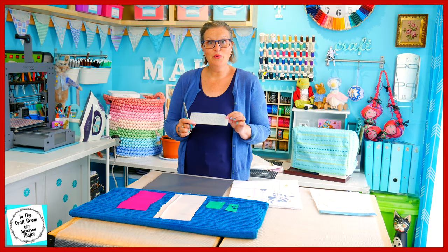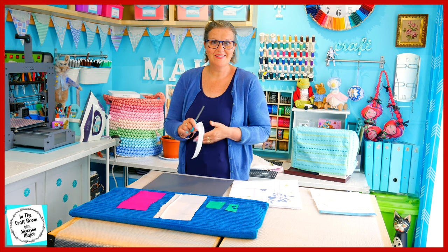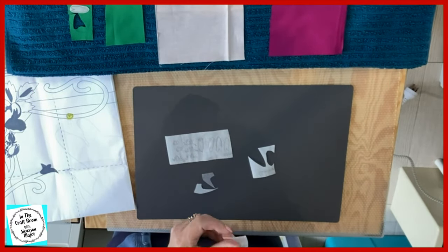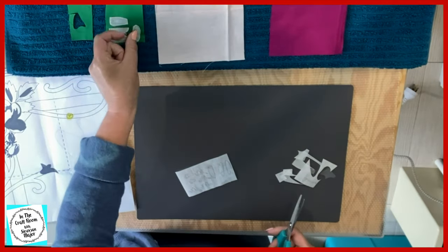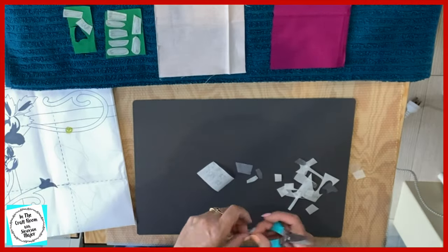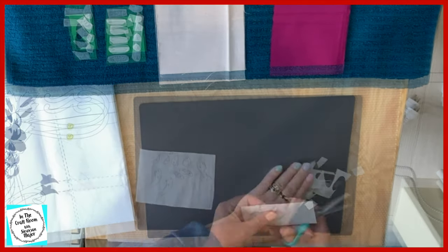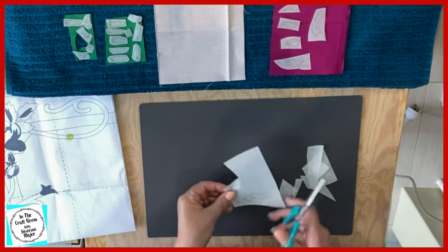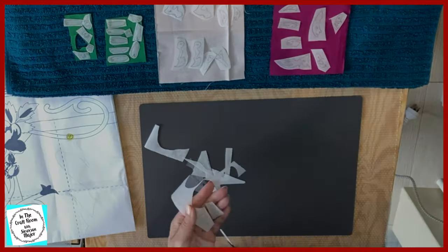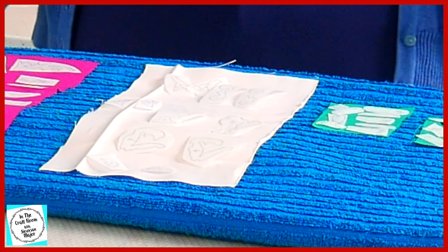I'm going to begin cutting out all of the green template pieces for our leaves. And don't forget, there's double the pieces as we have two roses — lots of cutting to do. All of the pieces have now been cut out and we're ready to press them down and then very carefully cut them out again.